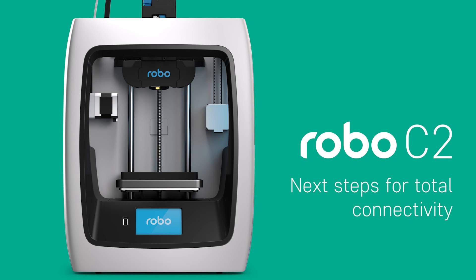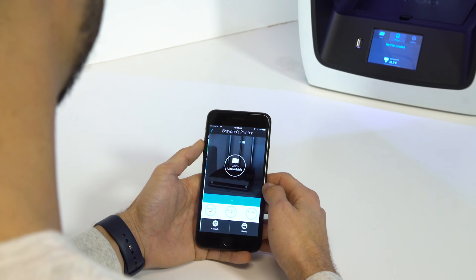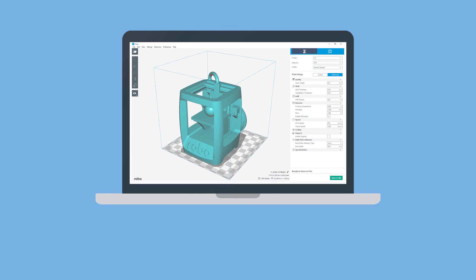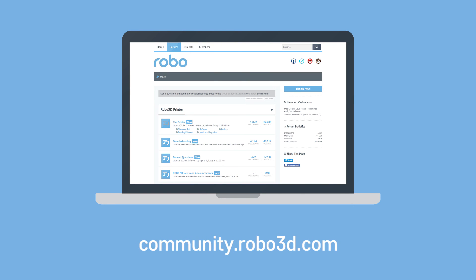Next Steps for Total Connectivity. To enjoy the most complete 3D printing experience, be sure to download the Robo app for your mobile device and follow the in-app setup instructions. If you want to print from your laptop or desktop computer, you'll also want to install CURA preparation software for Robo C2 using the supplied USB or download it directly at Robo3D.com/software. Don't forget to check out the online owner's manual for more information about the printer at Robo3D.com/manual. And be sure to join our Robo community for more tips, tricks, and in-depth discussions by visiting our forum at Community.Robo3D.com.